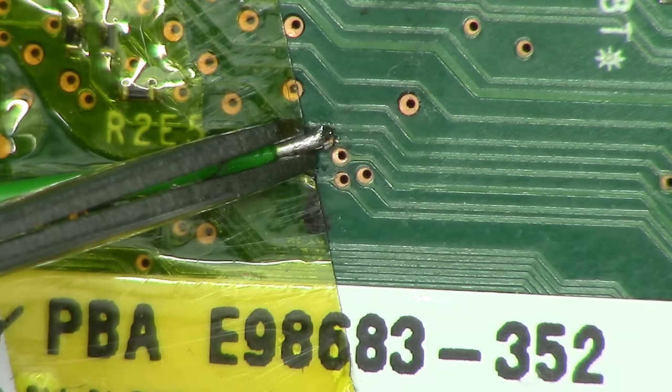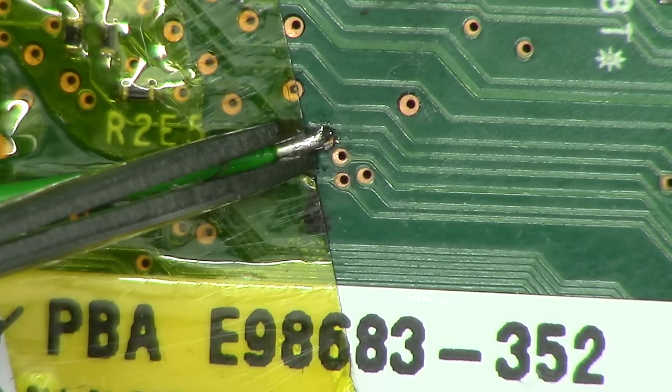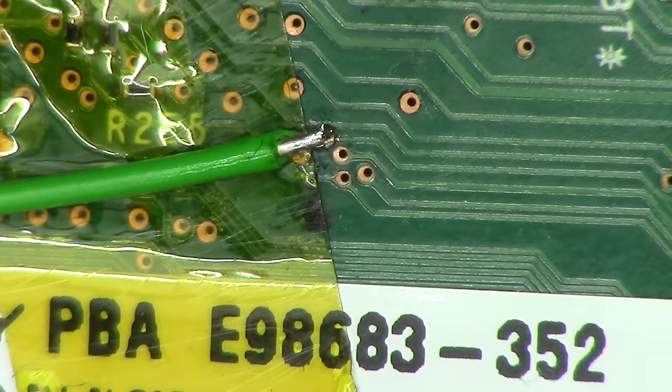There we go. That's stuck down on there nice and tight. Catastrophe avoided. Thank you for watching. Cheerio. Bye.